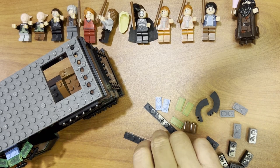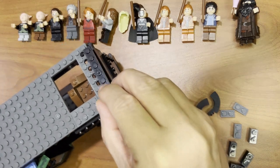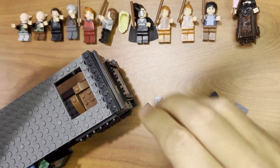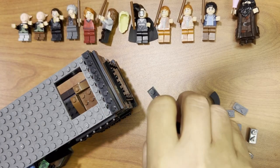All right LEGO fanatics, we're back. I'm going to put some details on here and then we're going to go from there.